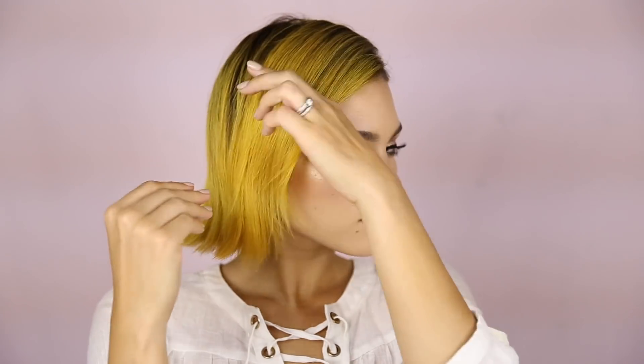Hairstyle number one. This is a basic headband scarf hairstyle. I start by parting my hair to the side and then tucking those pieces behind my ears. Then I take the headband — this pretty one is from H&M — and I just wrap it around my head and tie it in the back. This hairstyle is totally giving me 60s vibes and that's probably why I like it so much.